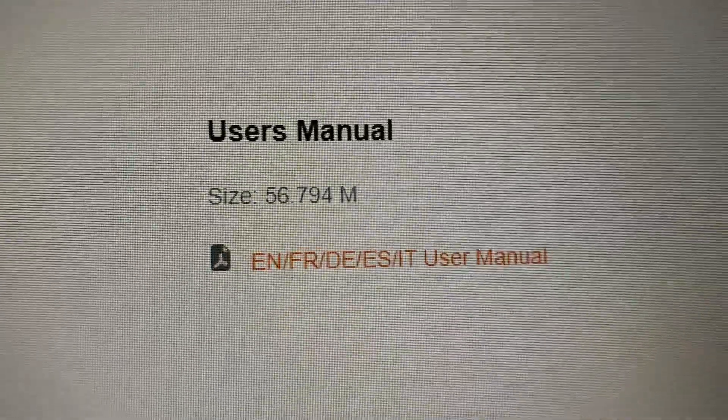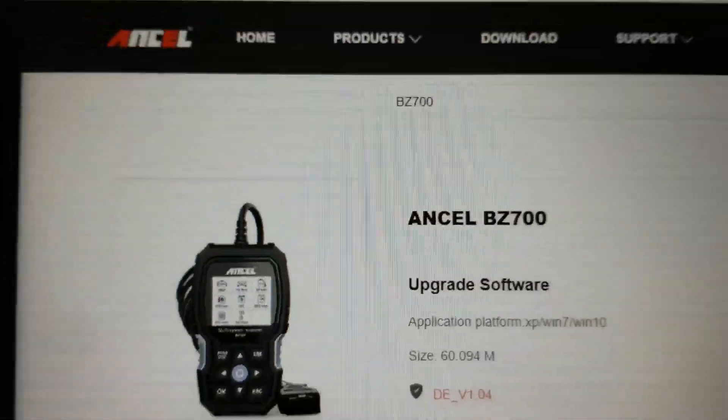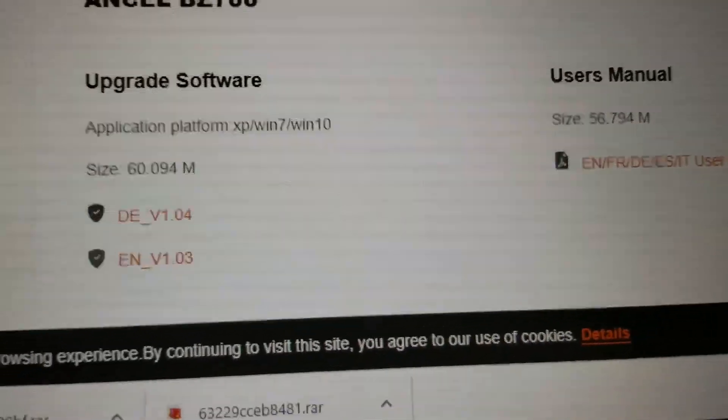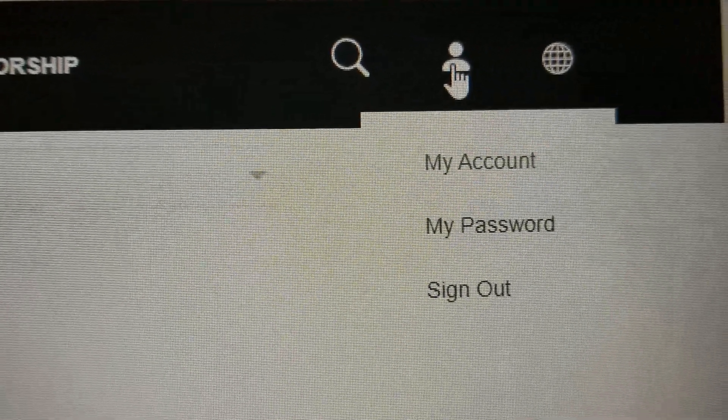One is for the user manual instruction PDF, and the other one is a product file in different languages — English and others — and also a zip file.